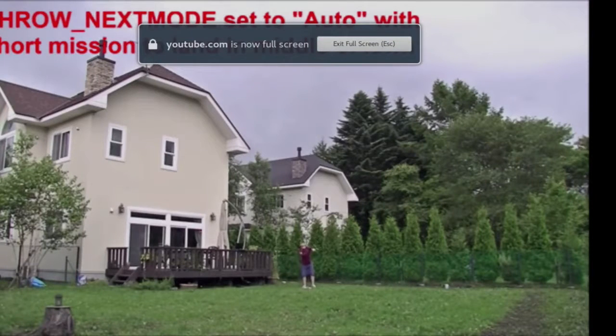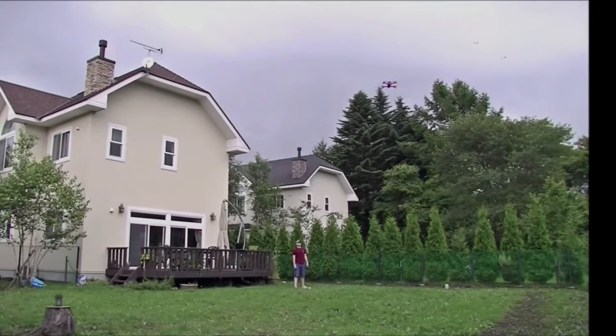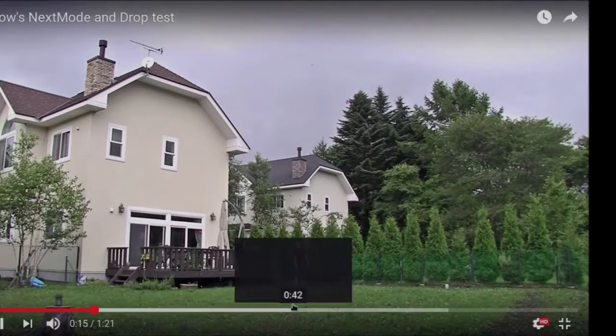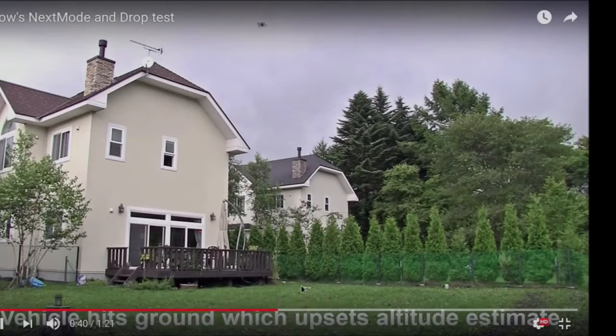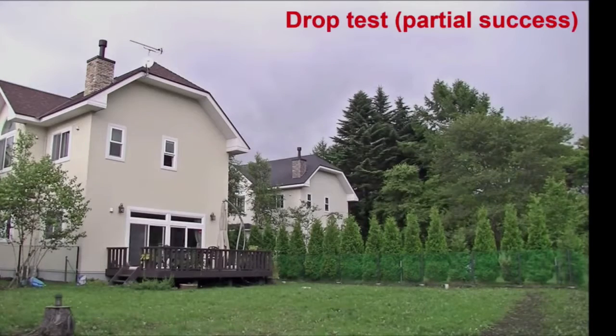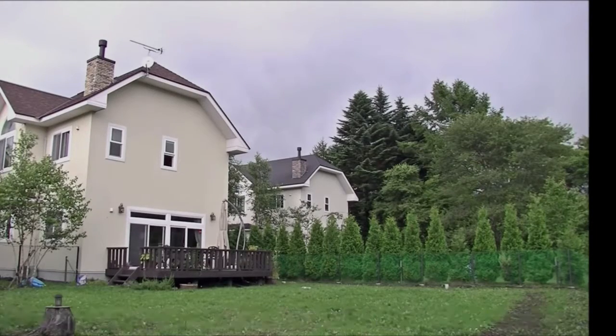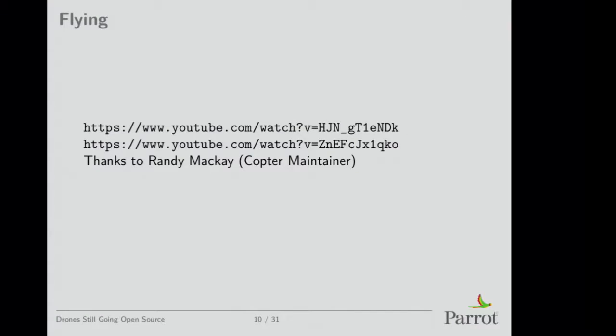They implemented fun things — like throwing it in the air and it stabilizes itself. Some people also try implementing other funny things, like dropping it out of a window. Sometimes it doesn't work, sometimes it almost works. That's exactly the kind of thing I really want people to do with our drones — it's lots of fun. Obviously you won't ask customers to do these things at home because if they break it they'll send it back, but open source allows people to play with drones this way. Bebop is kind of convenient for that because it's small and difficult to break.